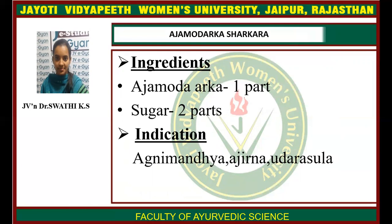Arka Sharkara: ingredients are Arka one part, sugar two parts. Indications include Agni Mandiya, Ajirna, and Udara Shula.